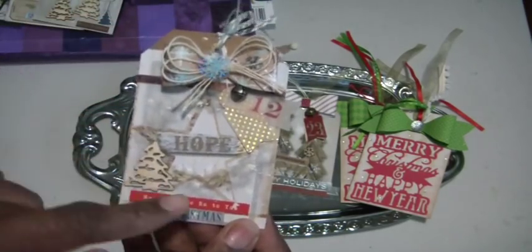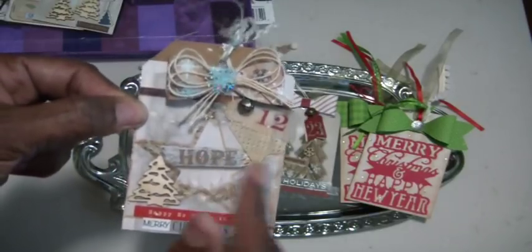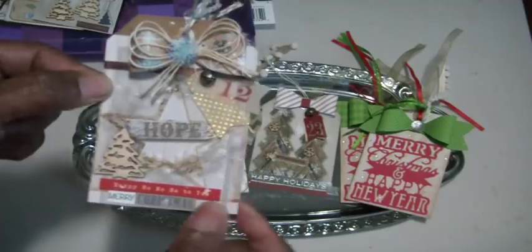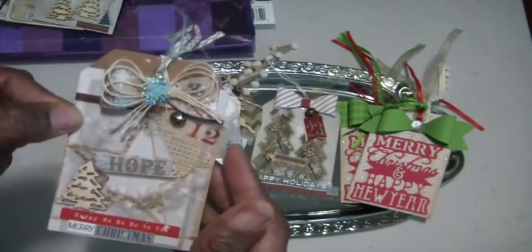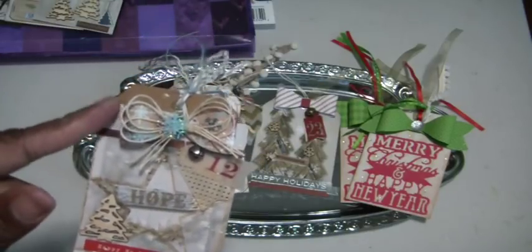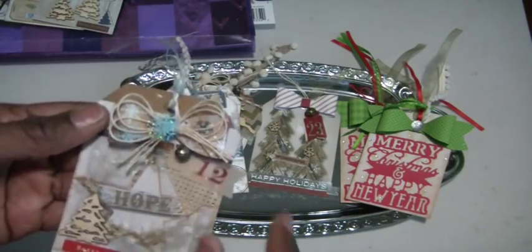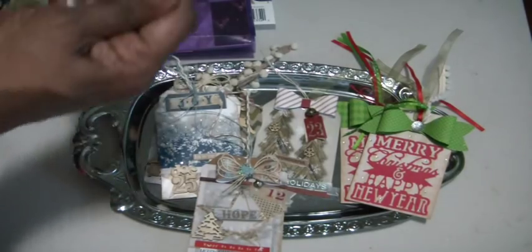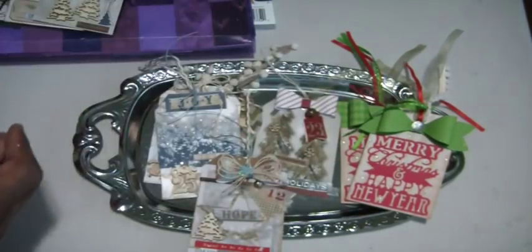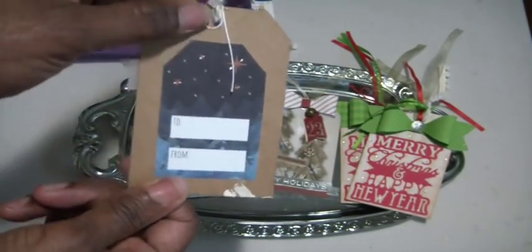This one had an image of a wreath. I took a piece of vellum with a star cut out and taped it on top so you can see the word 'hope' on the original cut-apart. I added some red stickers at the bottom, a wooden Christmas tree, and some vellum labels — one says 12, with a vellum piece with gold dots. Another bow from Echo Park, some trim, more fiber, and one of the Tim Holtz tiny bells from his holiday collection. The little ones are vintage enough to just add on, and they have a loop. There's a to-and-from tag on the back.